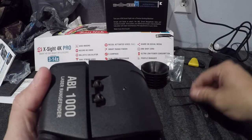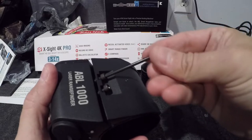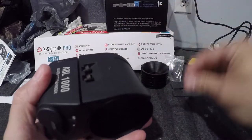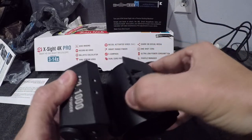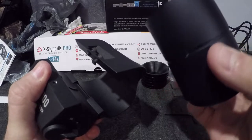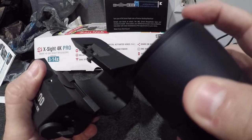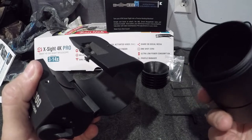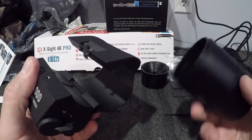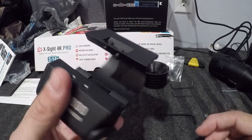The ABL comes with three allen wrenches. The first thing you want to do is loosen all the screws all the way — I already loosened these this morning. Open it up and take out the sun shield that comes with it; you won't need that. If you're just placing the ABL right on the front of the scope, it's already threaded so you just screw it in. I'm putting this on a crossbow, and with the sun shield and ABL, my scope would probably stick out farther than my bolt.